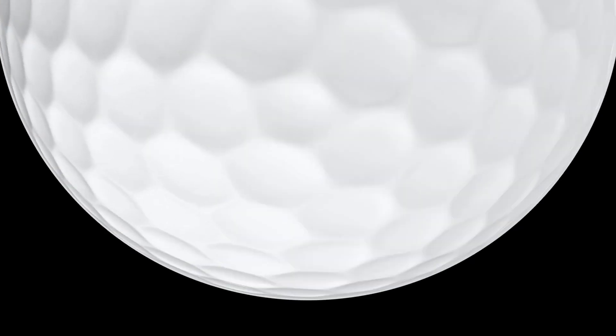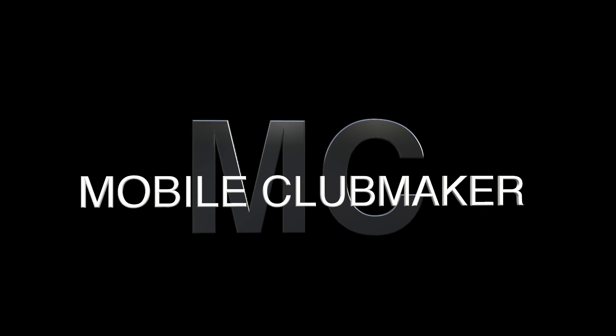Tis the season for ugly sweater contests, but here on Mobile Clubmaker, we're going to be doing an ugly golf club contest. Hi everyone, welcome to the Mobile Clubmaker. I'm AJ. I hope you're having a wonderful holiday season.